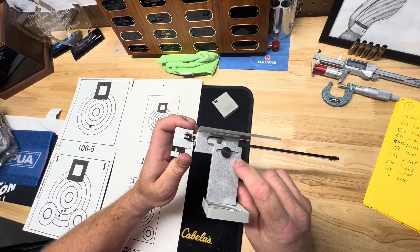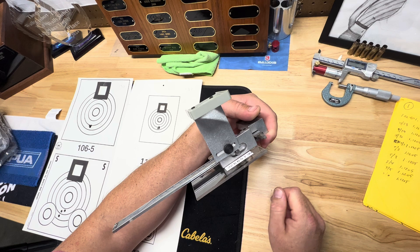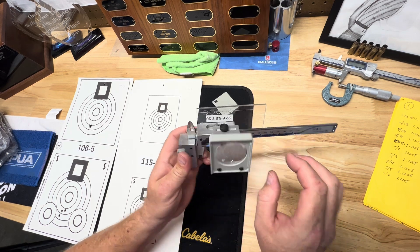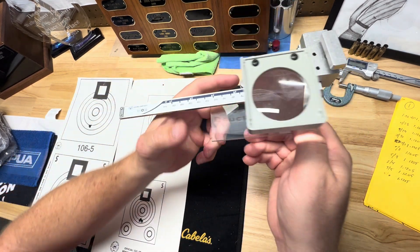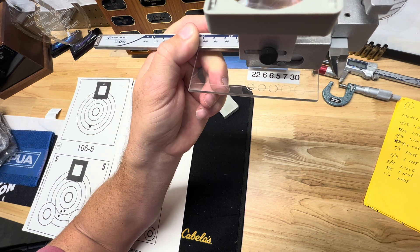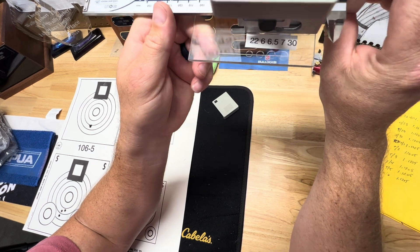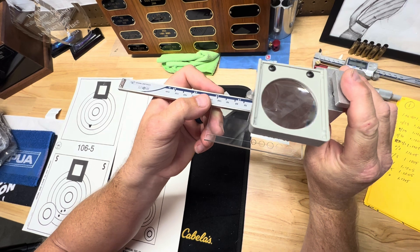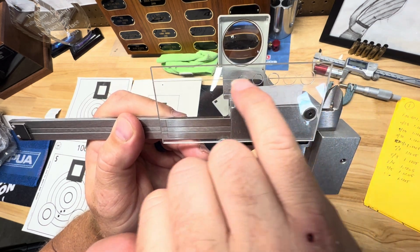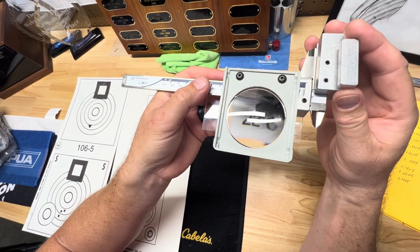The other part is a magnifying glass that screws onto the back of this piece. It has a little thumb screw you can loosen to move the magnifier over any of the hole sizes. You have a 22 caliber hole size, 6 millimeter, 6.5 millimeter, 7 millimeter, and 30 cal holes. There's also a line down the middle of them that helps you line up the group.